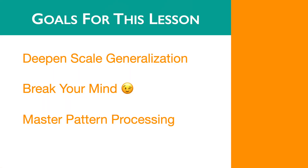In this video, we'll deepen our generalized scalability, challenge the mental representations we developed in rocking thirds, and understand a process for all of our future scale patterns.